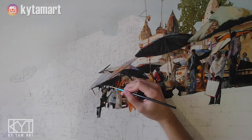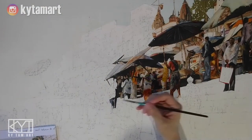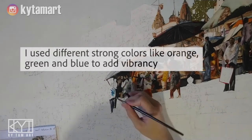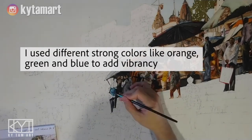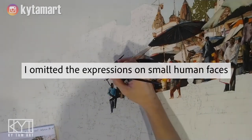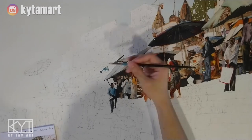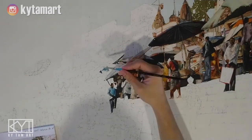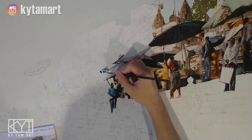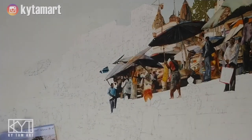We are moving all the way to the left-hand side and we can see a lot more figures. You can see a man is actually helping two men take a photo. This man whose back is facing us, just to the left of that orange figure, is taking the photo of two men that I'm painting right now with a very strong light blue. I just left out the expressions on the human faces because they are too small, using very dark brown to depict their faces since they are too far away.